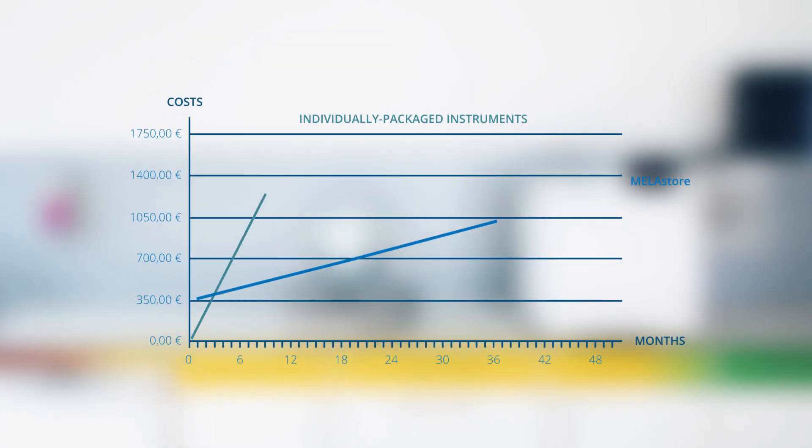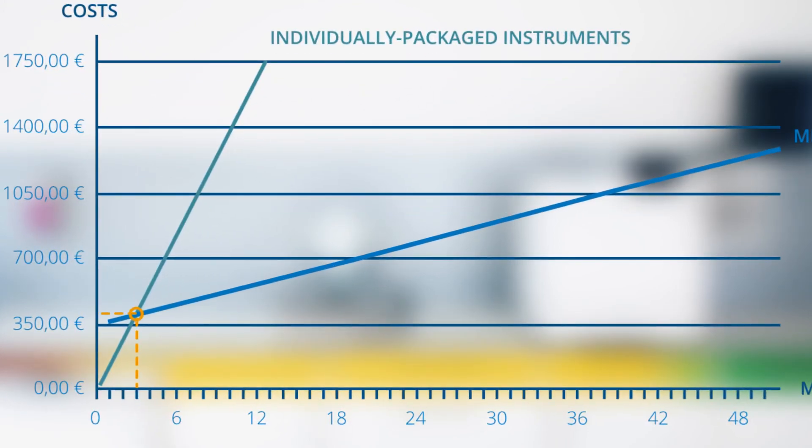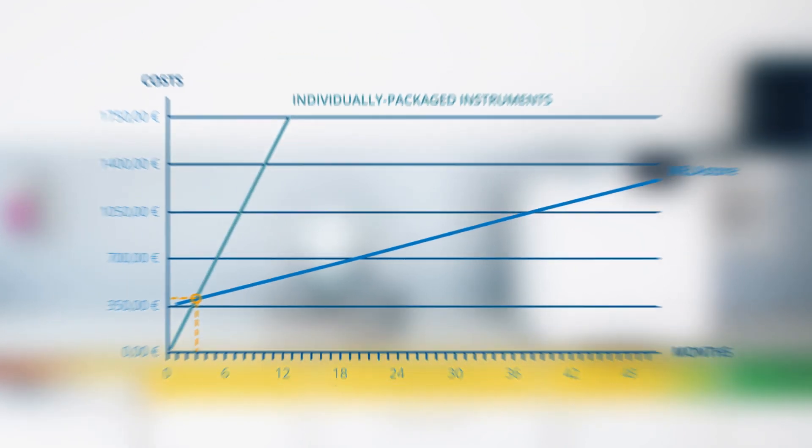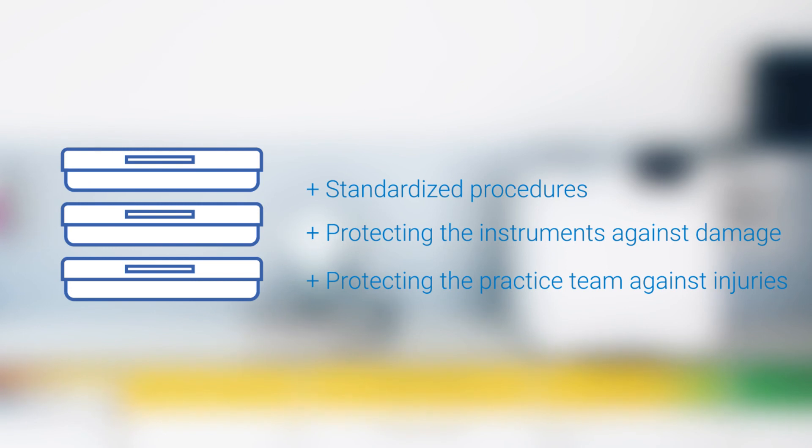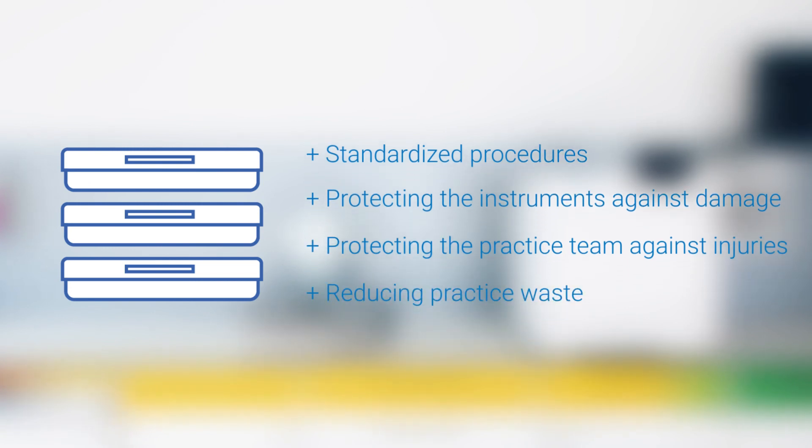The efficiency savings resulting from the use of Miele Store trays and the Miele Store box means that its purchase has paid off after only three months. Not just saving money, the standardised processes which the Miele Store system introduces protects your instruments against damage, reduces injuries to staff and protects the environment through reductions in waste.